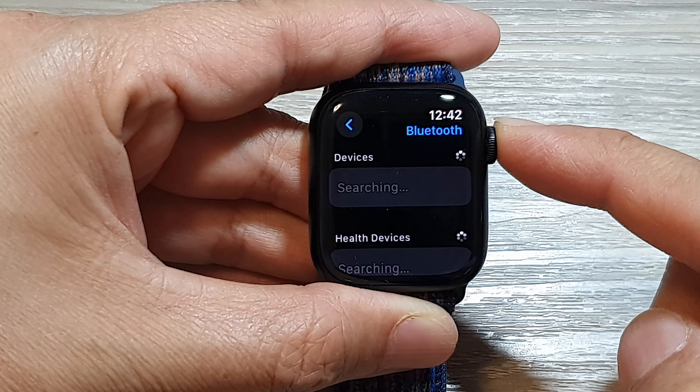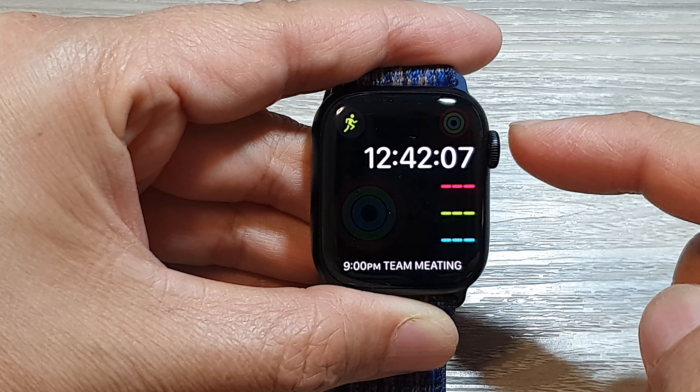And that's it. Finally, you can press the crown button to return back to the clock face.